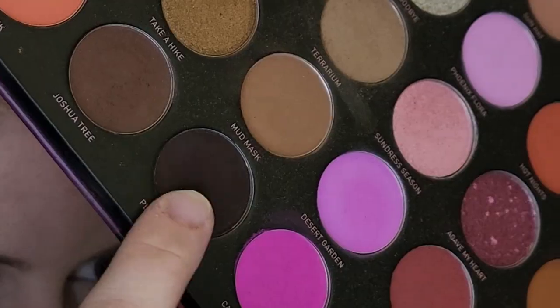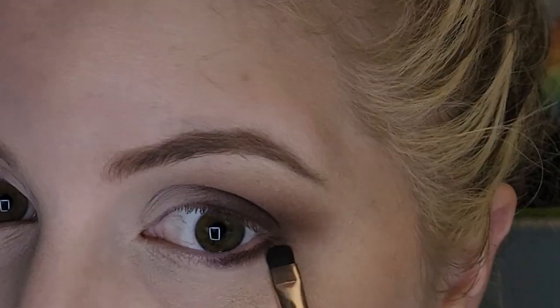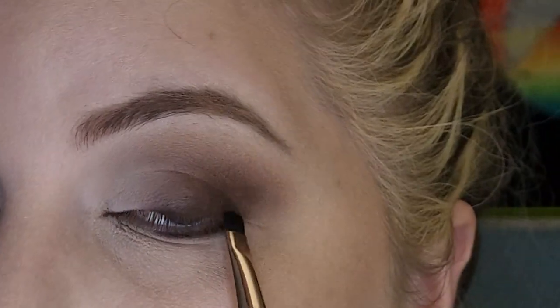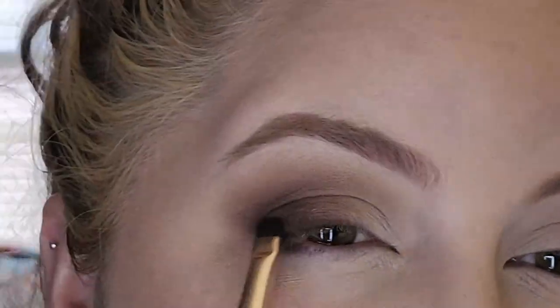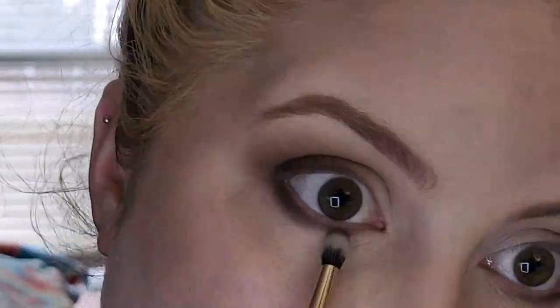Here I'm going back into that darker shade and putting it on my lower lash line — I was out of frame so excuse me — but yeah, I just put it right there, and then just a little bit on top if you feel like you need to balance it. Then go back to that dense short blending brush and your big blending brush and just keep blending.